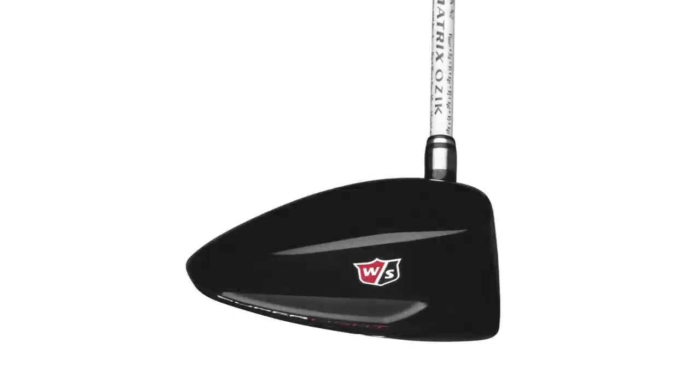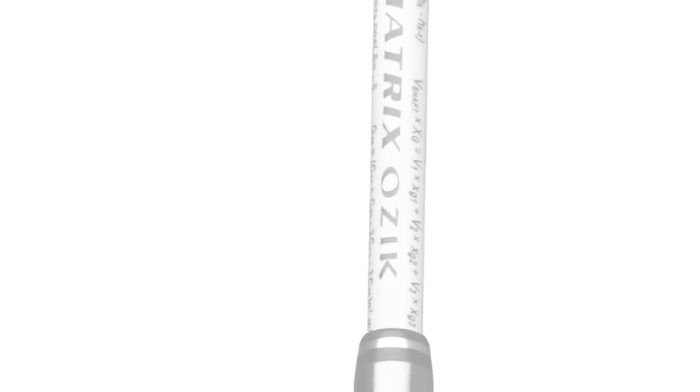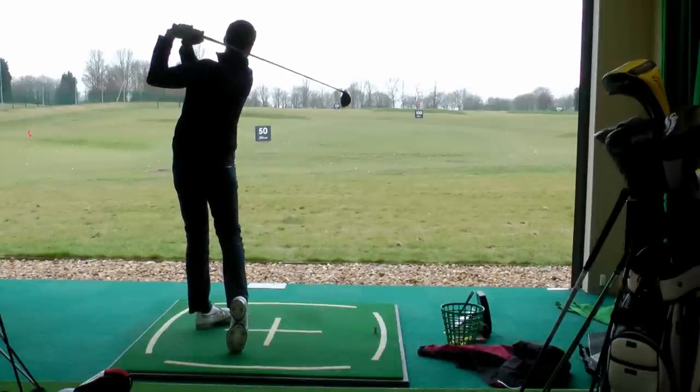I'm not a huge fan of the glossy finish on top, and the graffiti at the bottom of the shaft is a little off-putting. But it launched really great for me — really high, really long — and a really nice solid feel off the face. I think players of all levels will get on with this. It was a really consistent performer on test, and for those of you who can't afford £350 on a driver, this Wilson would be a great option.